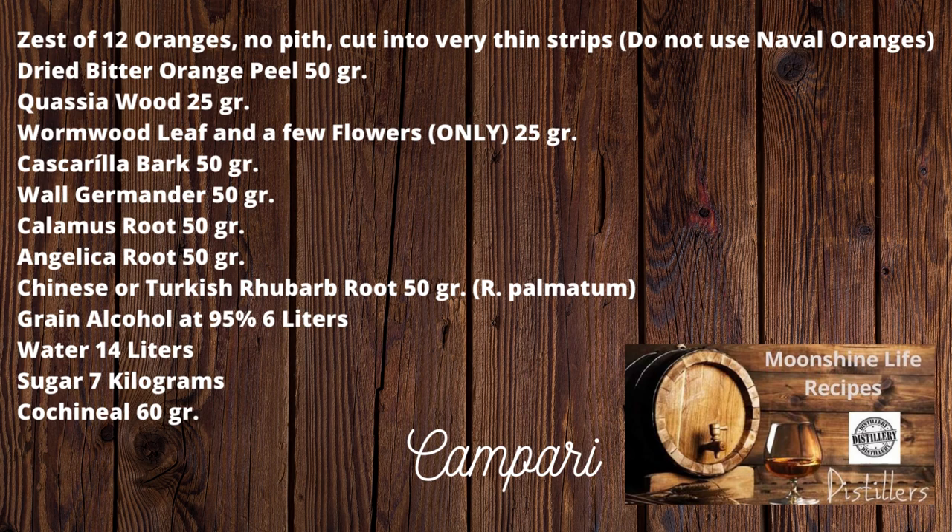Set the distillate aside. Dissolve the sugar in 14 liters of water, bring to a full boil, then remove from the heat, covering to cool completely. When the syrup is cold, add the filtered color to the base — if using the cochineal — then work the alcoholic base into the syrup with the remaining 3 liters of alcohol. Filter the entire mixture and bottle. Store in a cool, dry place for 3–6 months to age.